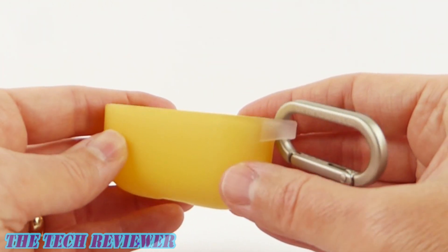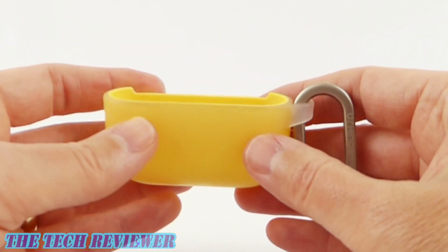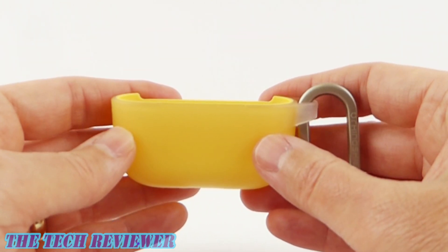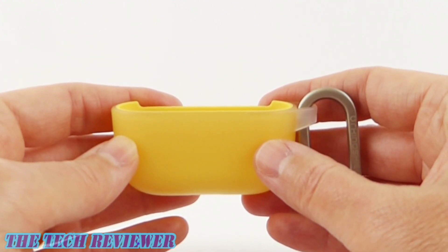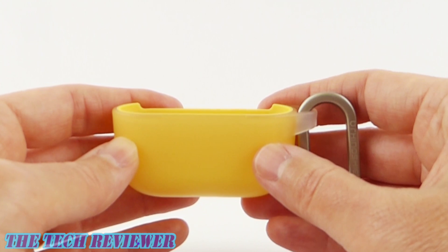However, it is pretty form-fitting, so you have to be careful and put it on the right way — particularly take it off the right way — because you don't want to strain the hinges of your AirPods Pro charging case. However, if you do it right, absolutely no issues there.